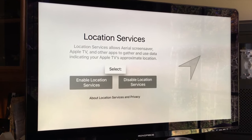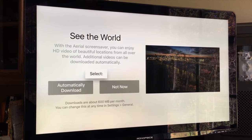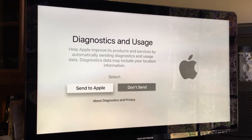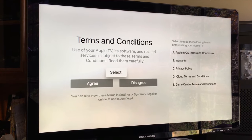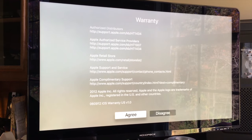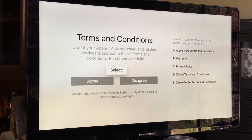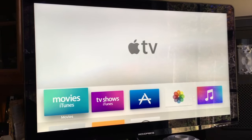Good to go. Enable location services. Arial screensaver for Apple TV. Use Siri — agree. It'll automatically download the Arial screensaver. I'll share diagnostics with the developers. While they make you read through it — agree. And this is the new Apple TV.